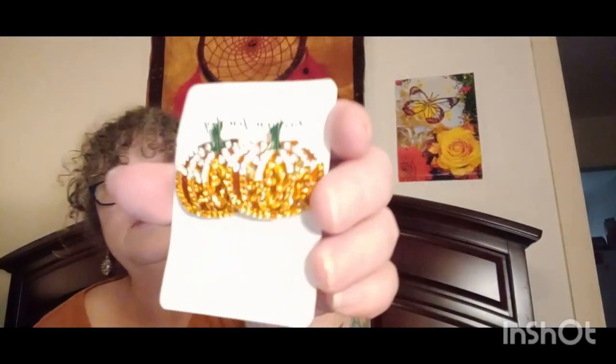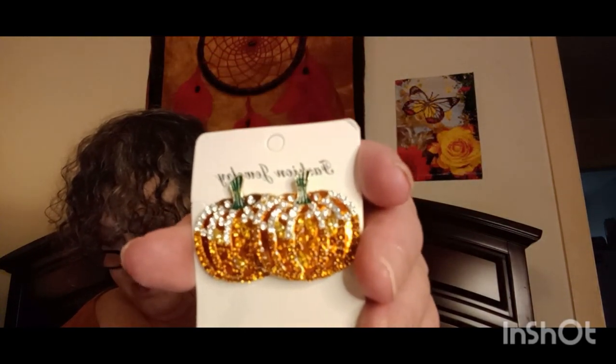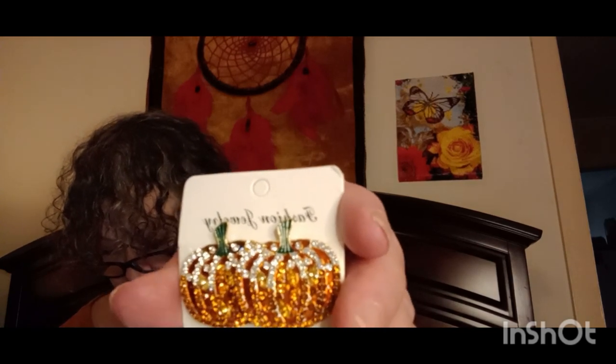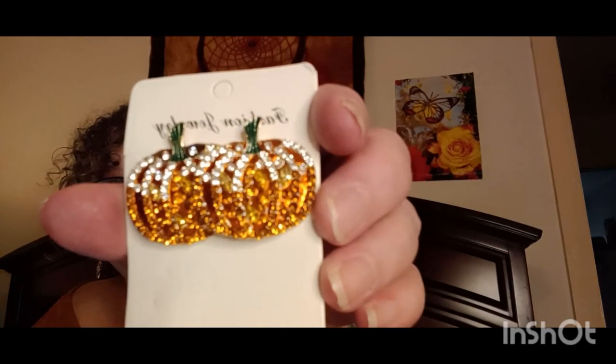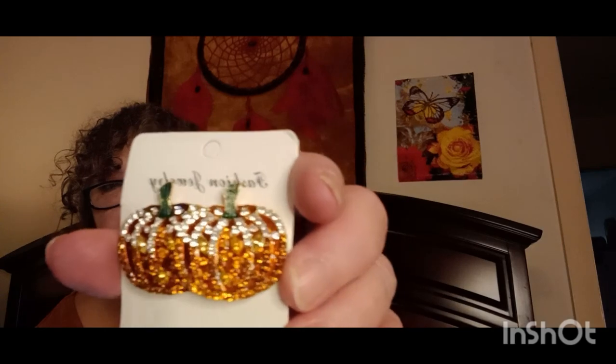And then look at these beautiful earrings! I got these for a dollar 17. They're just gorgeous, I think they're so pretty.